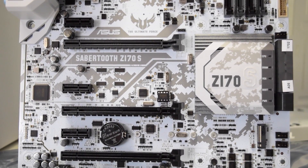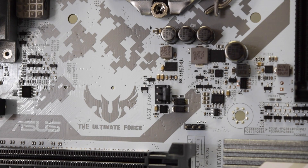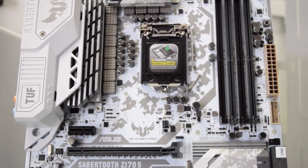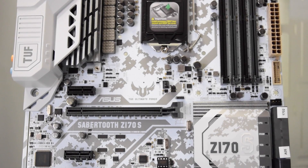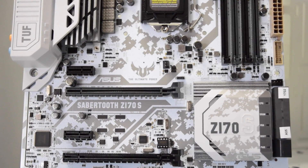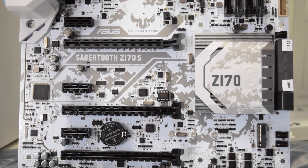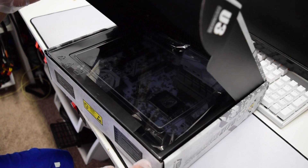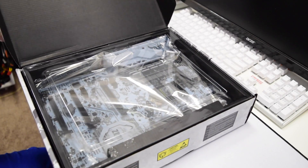Guys, that is it — thanks for watching the overview of this motherboard. If you want more in-depth details I'll leave the link to the ASUS website in the description. Personally, I love this motherboard — it looks amazing and gorgeous and that is the reason I bought it. This is not a sponsored video; I bought this motherboard like I always do. I make these videos because I enjoy it, and this motherboard really got my attention — when I saw it I was like wow, I really want it.